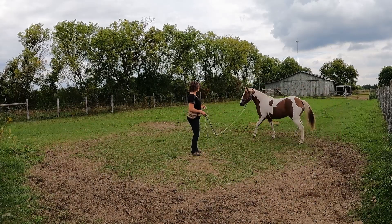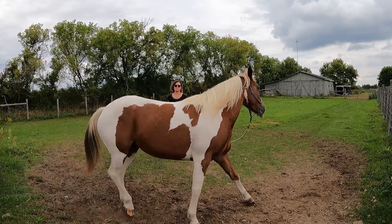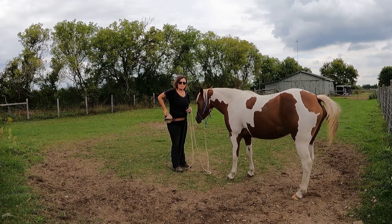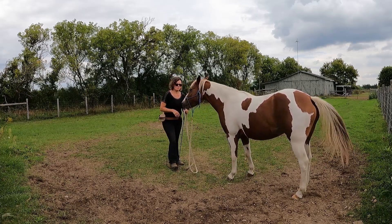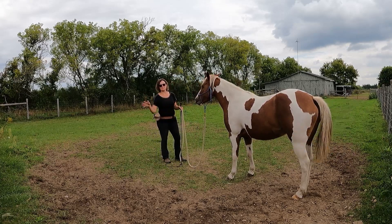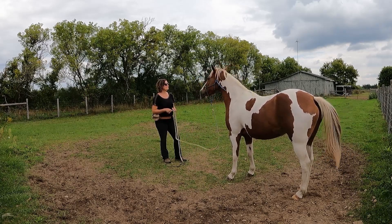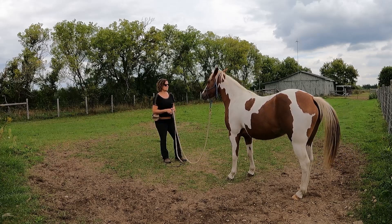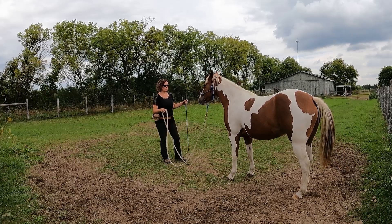Here she cross-cantered, and that last one was correct. She's starting to get a little bit emotional — that head shaking, etc. So I have to be careful that I don't overdo it and make a mess. There are a lot of flies on her, so I'm going to ask for just one more canter to the right, and if that goes well, I'll quit.